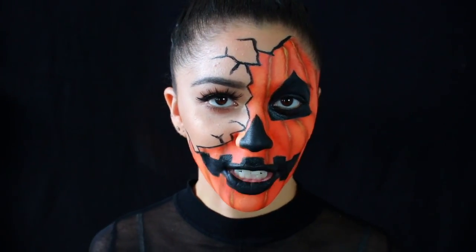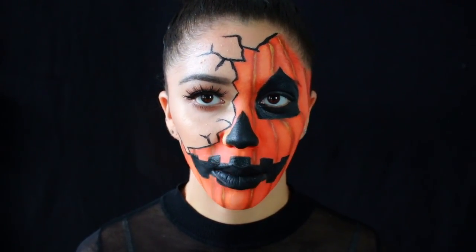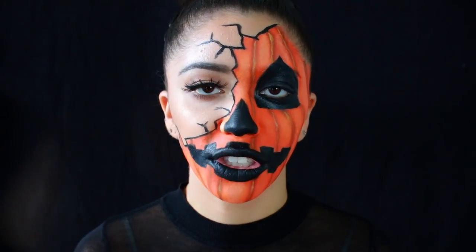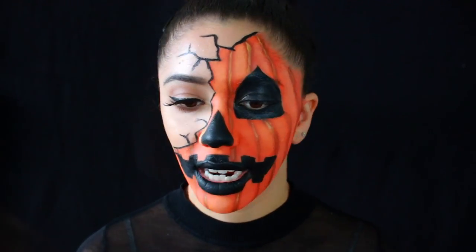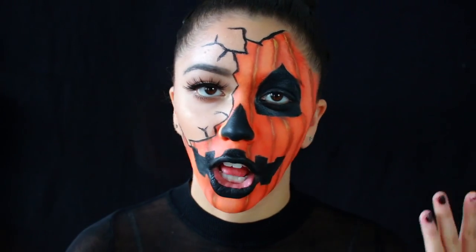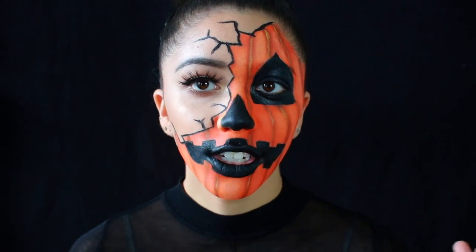This is your finished pumpkin. It is a bit time consuming I will admit, but I think it's totally worth it — it turned out so cool. Definitely be sure to put the black powder on top of the paint so that it stays all night long while you're out doing your Halloween festivities, because you do not want this paint to be smearing all over the place.